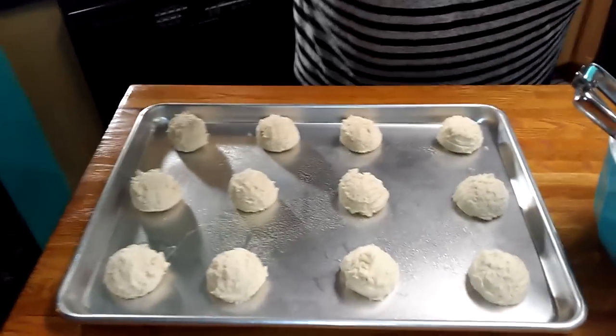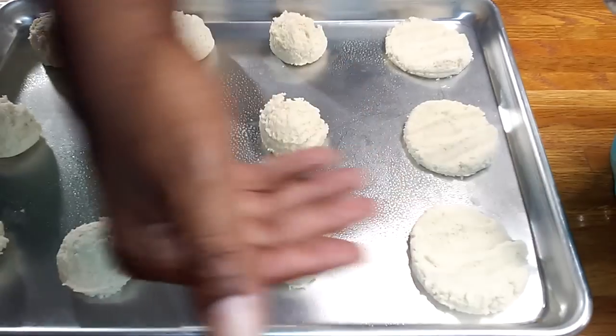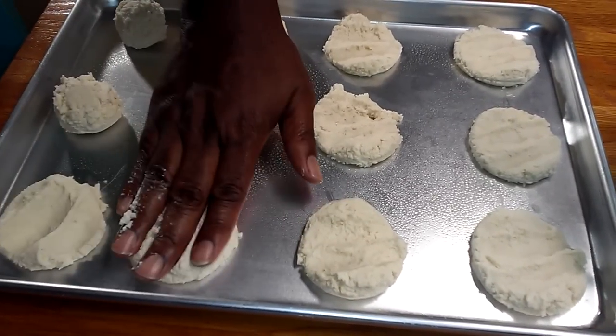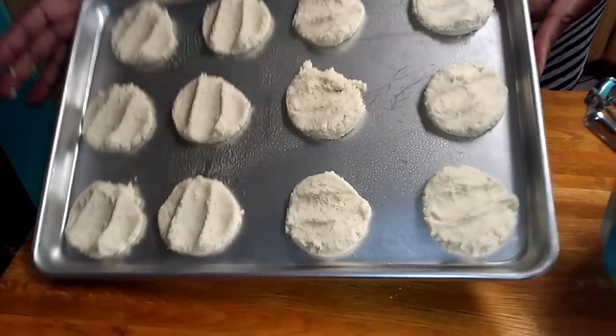I believe God gives all of us talents and gifts and they're meant to be shared. So, we've got our scoops now, and what I'm going to do is just take the back of my hand and put a little indentation. You might want to flatten them with a spatula. We're going to put these in the oven and bake at 350°F for about 10 to 15 minutes.